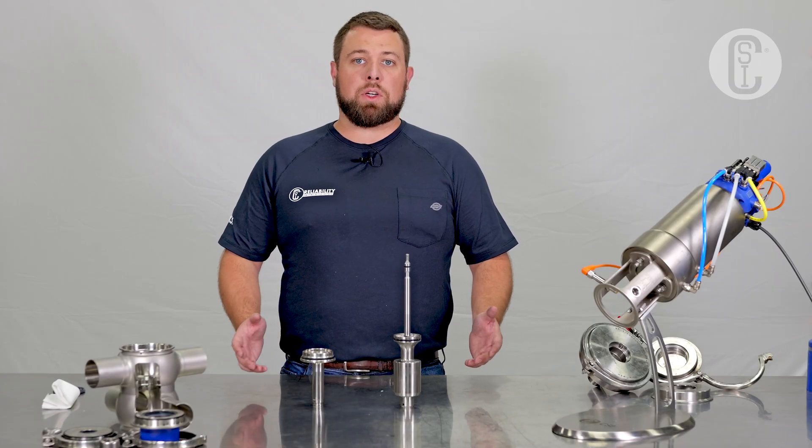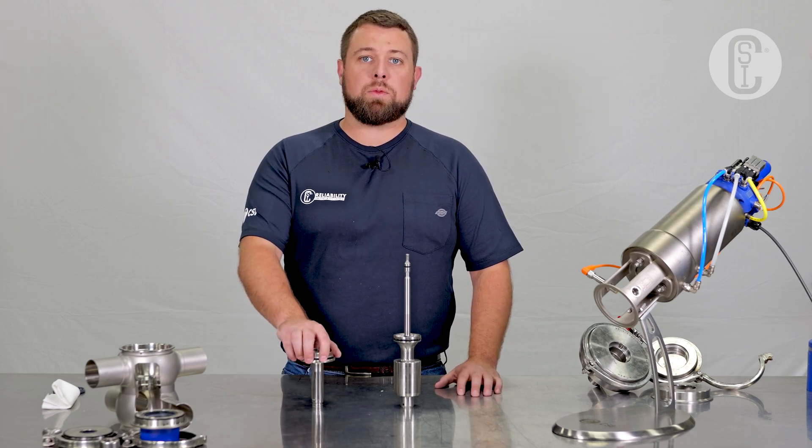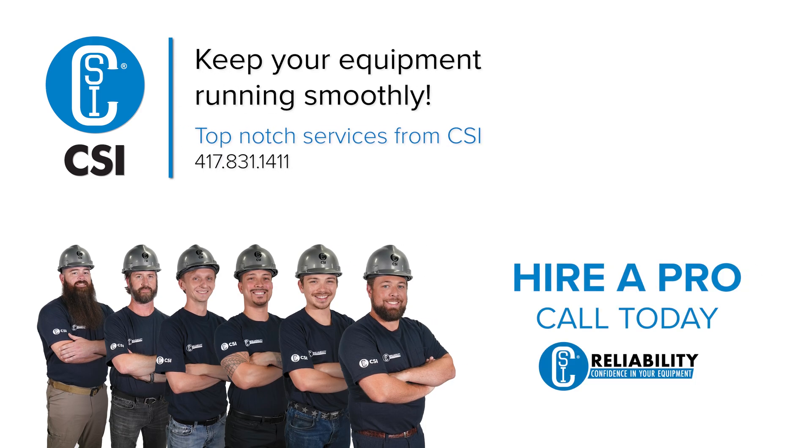Now that the seals have been installed and inspected for proper fit, grease can be applied and we can proceed with maintenance. Those are the basics of a mixproof valve. Thanks for watching this brief explanation video, and make sure to reach out to a CSI valve expert if you have any more questions or need any more details. We'll see you next time.